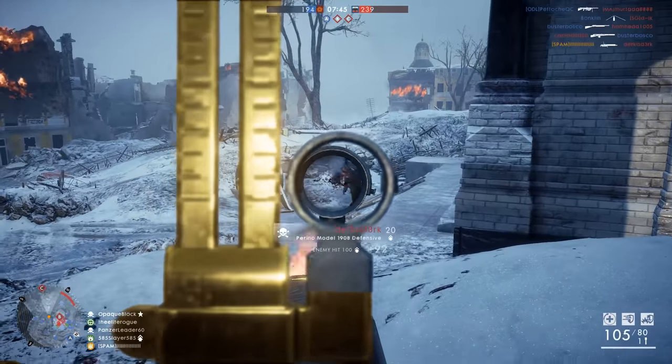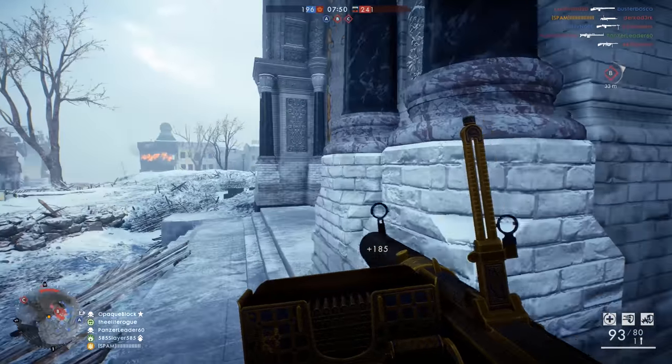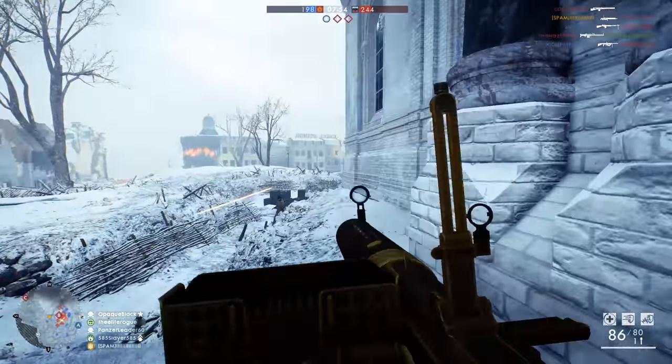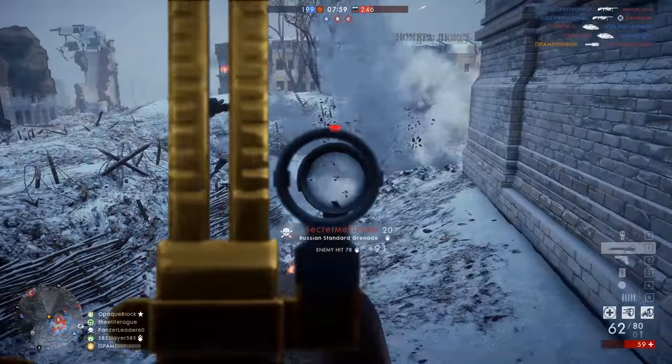Now first of all, the gun doesn't always look this cool. I happen to get one of the cool legendary skins for it that turns it into sort of a Fabergé egg variant of the actual weapon. One really cool thing about this weapon that most people agree on is that the reload is pretty darn cool.